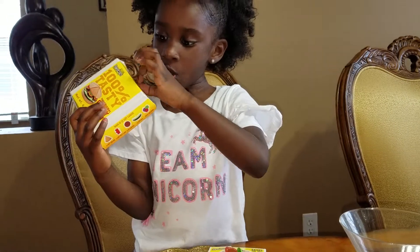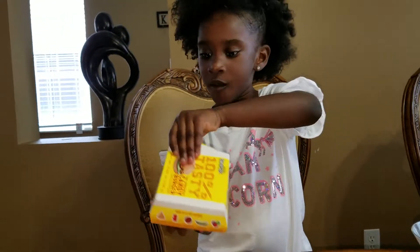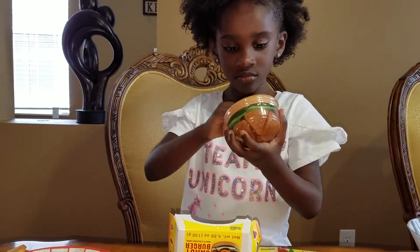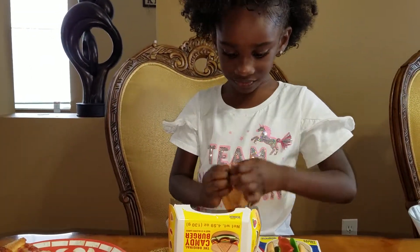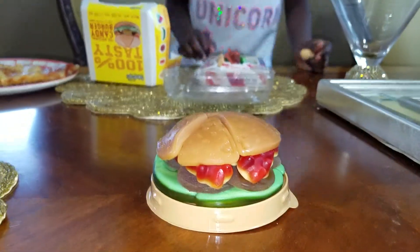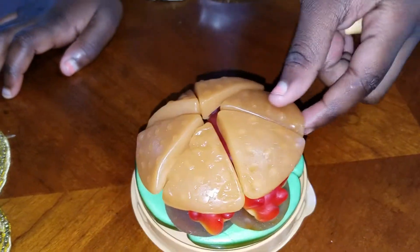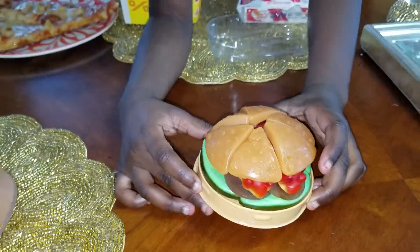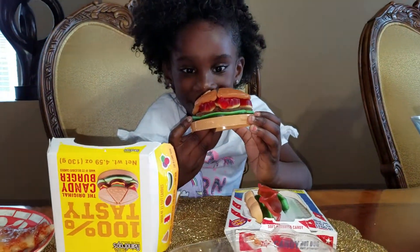Open it up. This is so hard to open, so I'm just going to rip the whole package. Ooh, it looks like a real burger! Don't make it fall apart, be careful. Guys, look at this — it looks so yummy. I want to see what's inside. Just take a big chunk, hold it like a real burger and bite it. That's so yummy. It almost looks like a McDonald's burger, right?